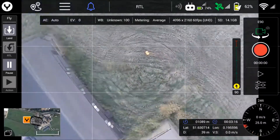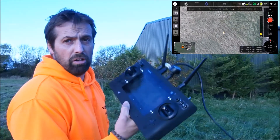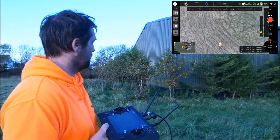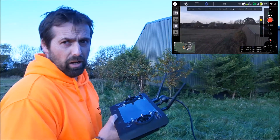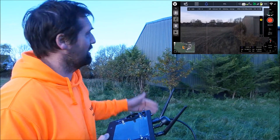When the H520 is done, it does an automatic return to launch — you can see I haven't touched the sticks at all. I'm a little bit close to the machine here; it's good practice to keep a bigger distance. Mission done.